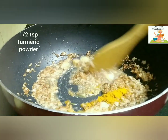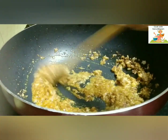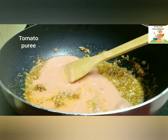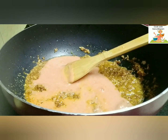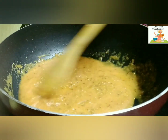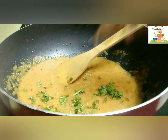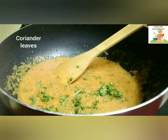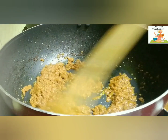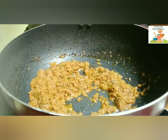Now add 1 tsp of turmeric powder and mix it well. To this add the tomato puree and sauté it well until the raw smell of the tomato goes off and the oil gets separated on top. Add some chopped coriander leaves, cover and cook for some time. You can see the tomato has been cooked properly and the oil has come on top.